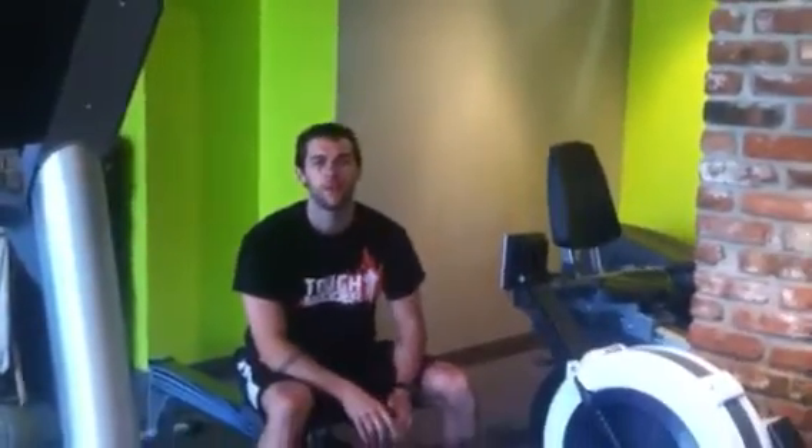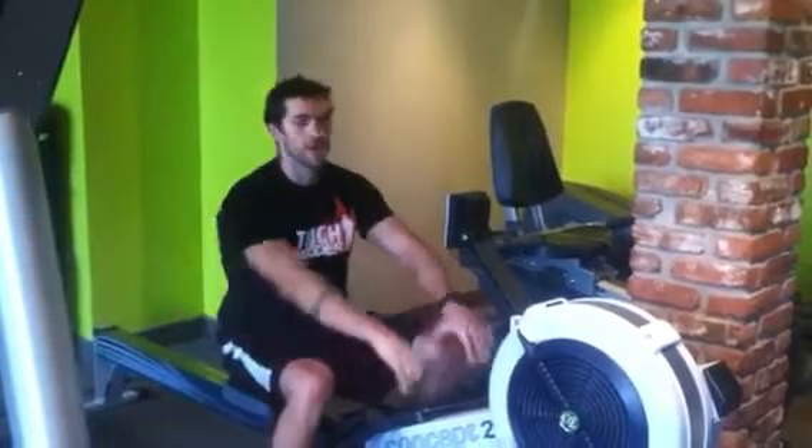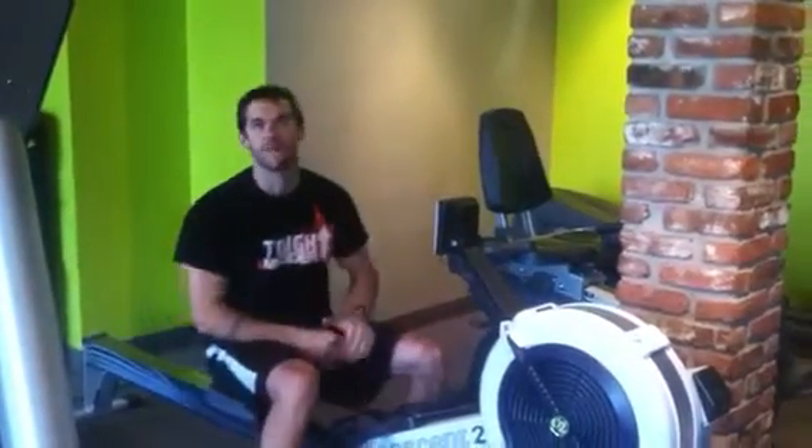Hey guys, it's Andrew here at Wash Park. This is the cardio of the week for the first week of November. You're going to do 20 calories on the rower. Everybody knows how to do that one.